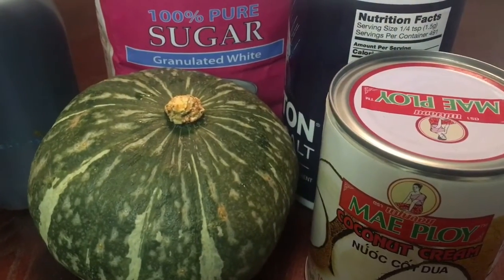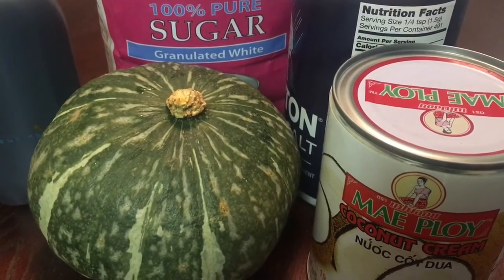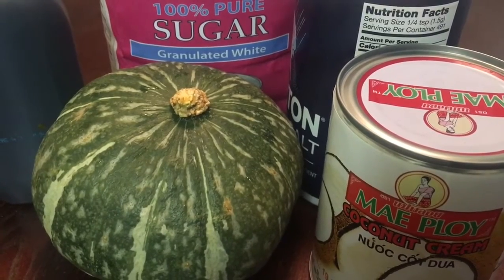And here are the ingredients: kabocha squash, vanilla extract, sugar, salt, and coconut milk.